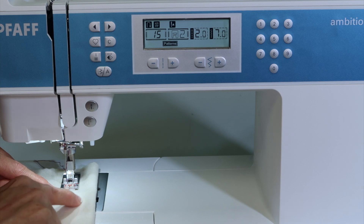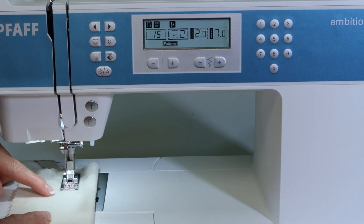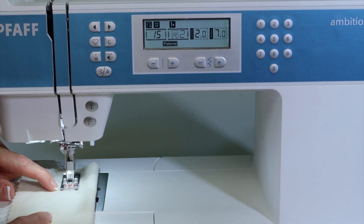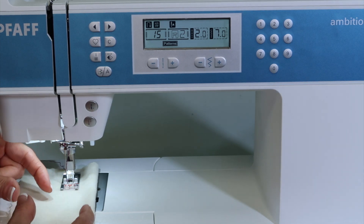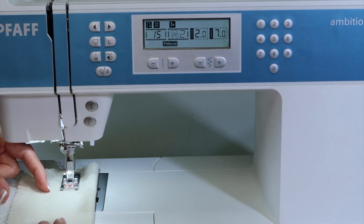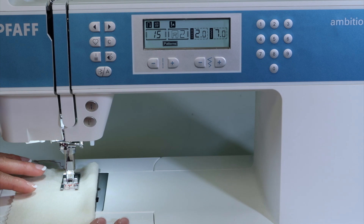If we had an opening — a rip or something — we'd want to interface the back of it, then start in that upper left corner of that opening. If the opening is bigger than one pass will allow, we'll go ahead and repeat it multiple times until it's all covered up.